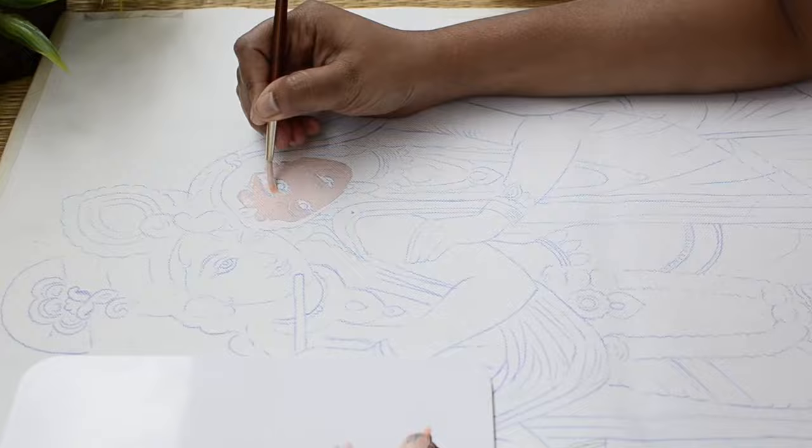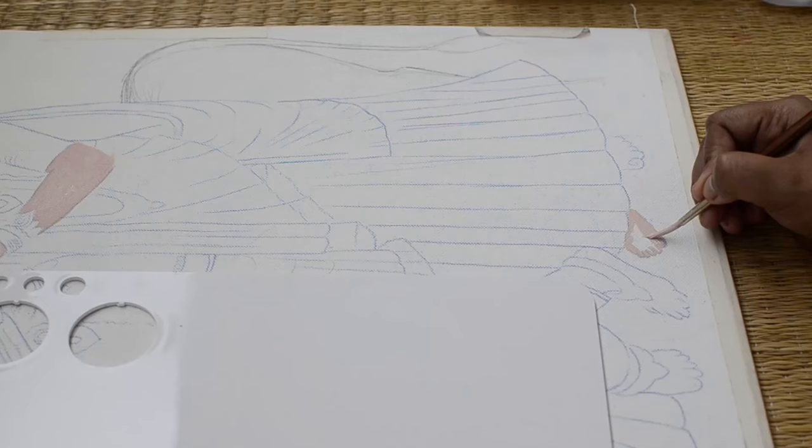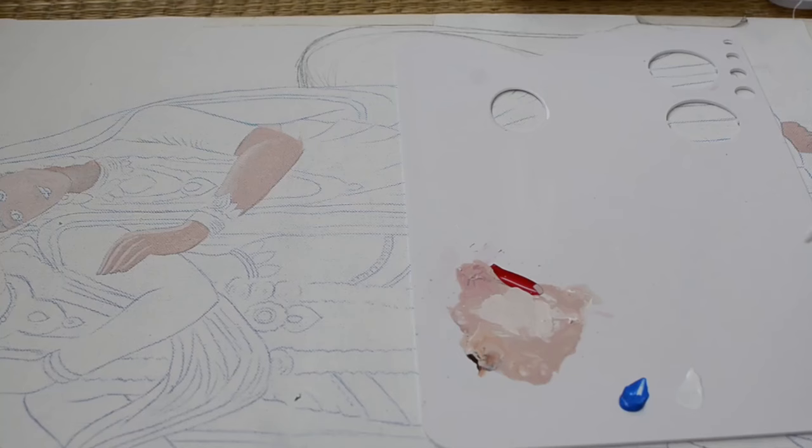I'll apply the same shade on the other parts like neck, hand, and feet. For this painting I have used canvas roll and acrylic paints. I'll be providing links of all the products I used in the description box below, so you can check from there. Here I'm mixing cerulean blue and white for Krishna's skin and applying this lighter shade of blue on Krishna's body.